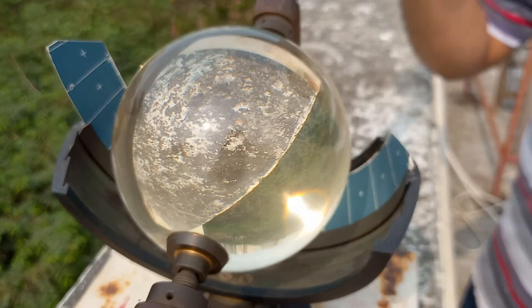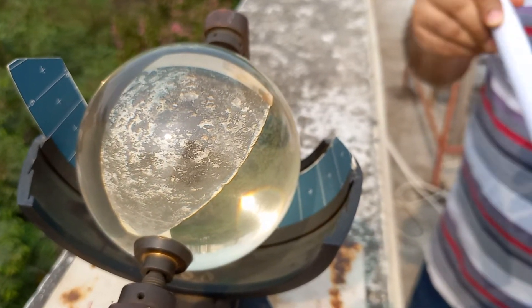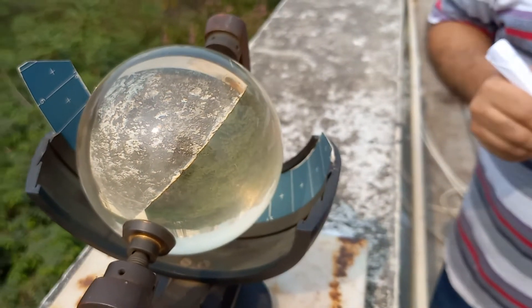This is how the sun sign recorder measures the duration of bright sunshine in a day. Thank you.